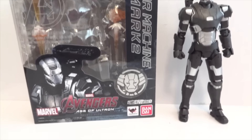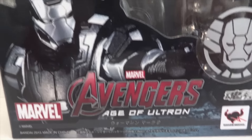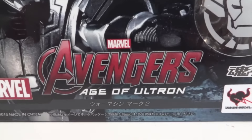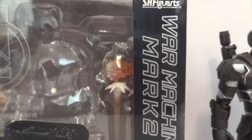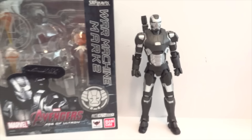Today I'm going to give you guys a detailed look at this SH Figuarts figure. The figure I'm showing you guys is the War Machine from Age of Ultron - this is the Mark II War Machine. Let's take a look at the figure and all the accessories.